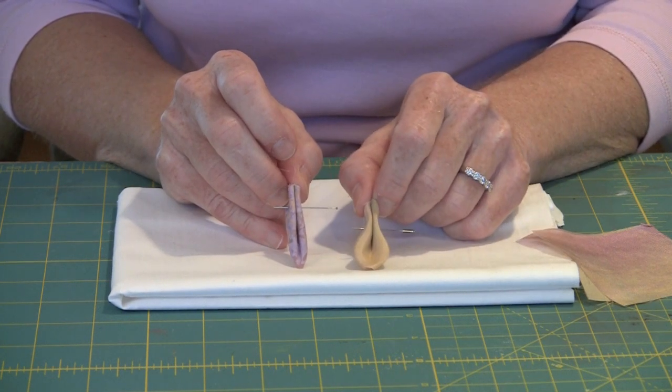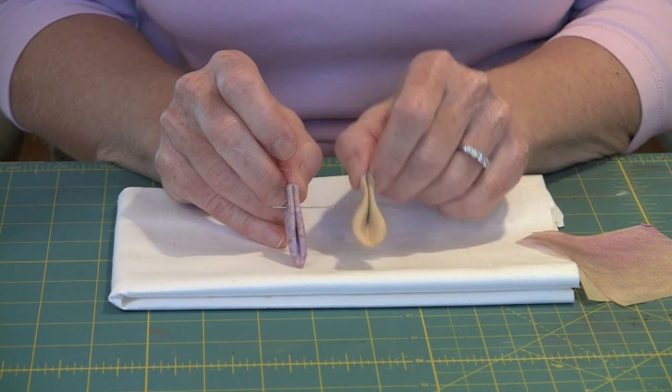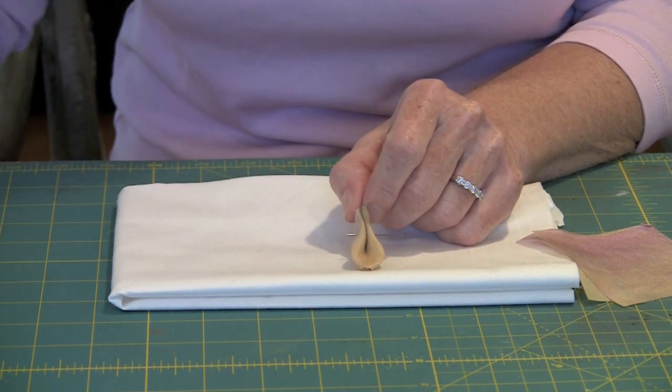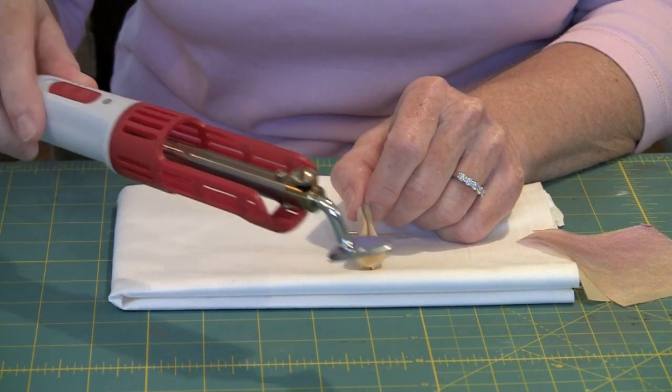This silk petal was made the exact same way as the purple petal. The difference is that I finger-creased the purple one as I was folding it, but with silk you cannot finger crease — it's not going to hold in place. You have to use a small iron. I have one of these Clover mini irons. This is the Mini Iron II. They get very hot, so obviously you have to be careful.